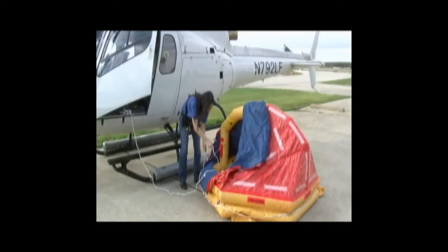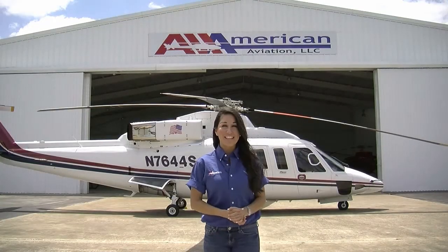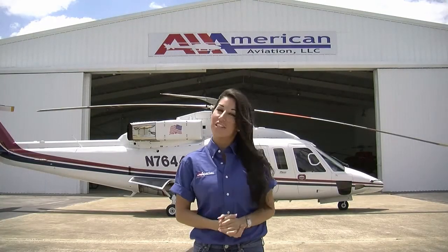Attempt to remain in the vicinity of the aircraft. On behalf of All-American Aviation, thank you for your attention to this passenger briefing. We appreciate your business and look forward to seeing you on future All-American flights.